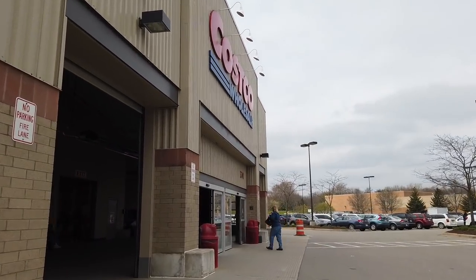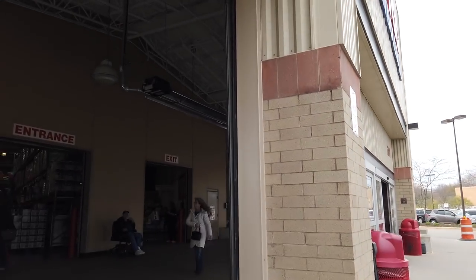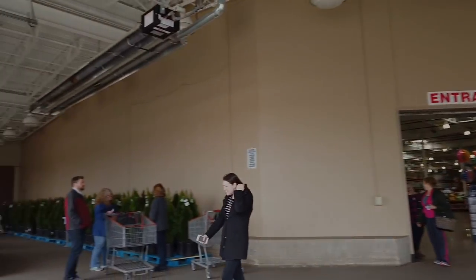We're going on a keto haul. We actually need some things. Okay, we are in Costco right now and doing our haul.